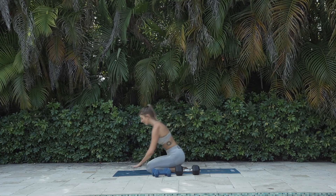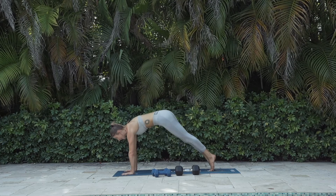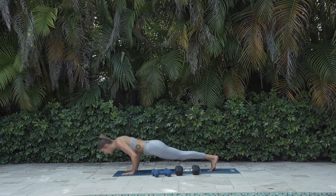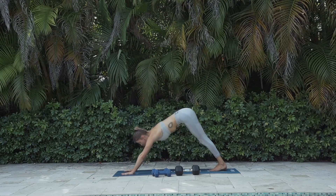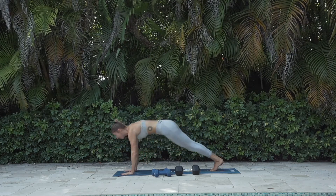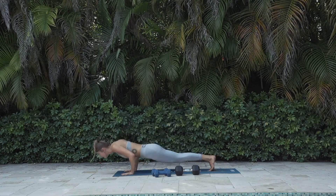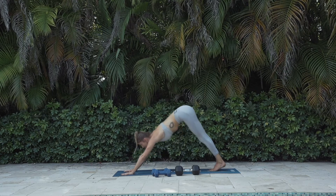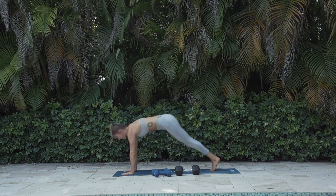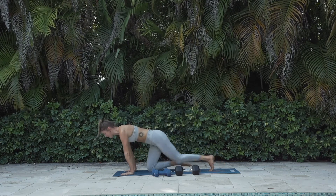We've still got to do our push-up down dog, so let's just do it. High plank — engage the hollow body, shift the shoulders forward. Push up, downward facing dog. For 6, 5, strong body, 4, 3, one more time. One. Lower down.